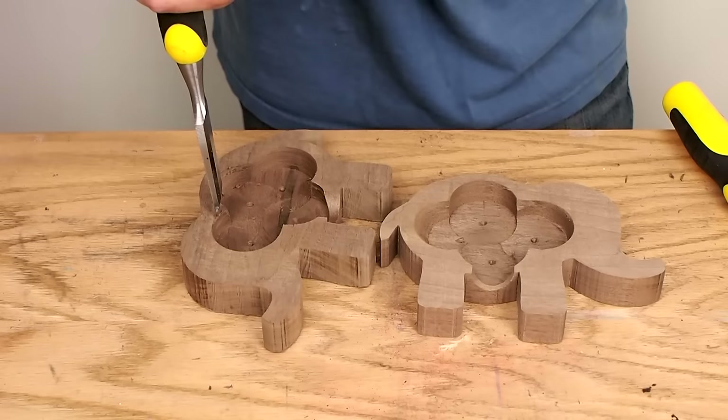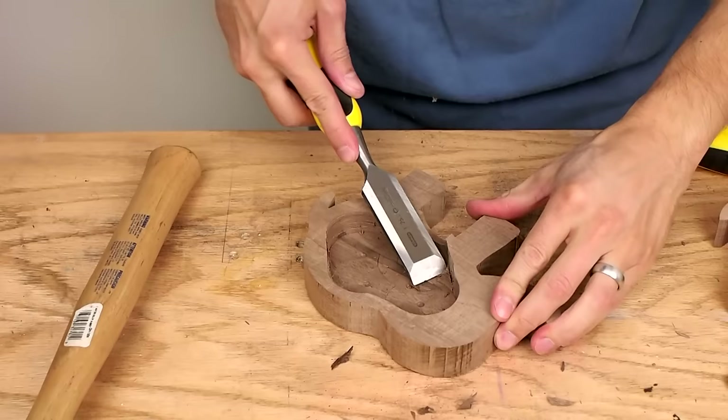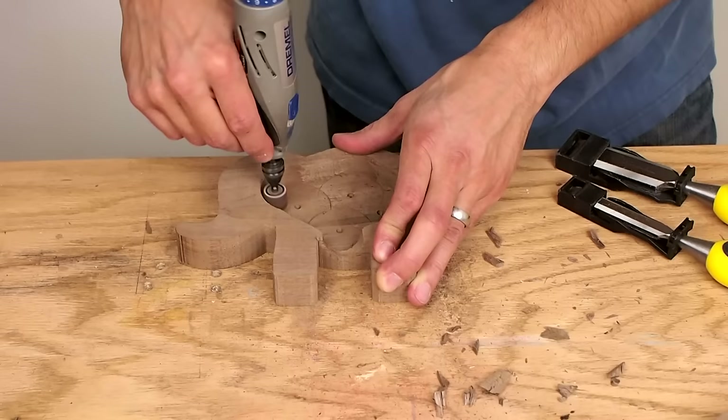I used a chisel to round out the body cavity, and finished it off with a sanding disc on my rotary tool.